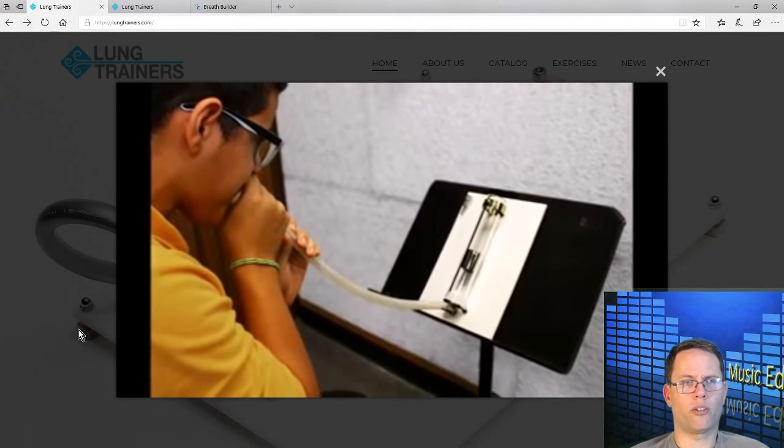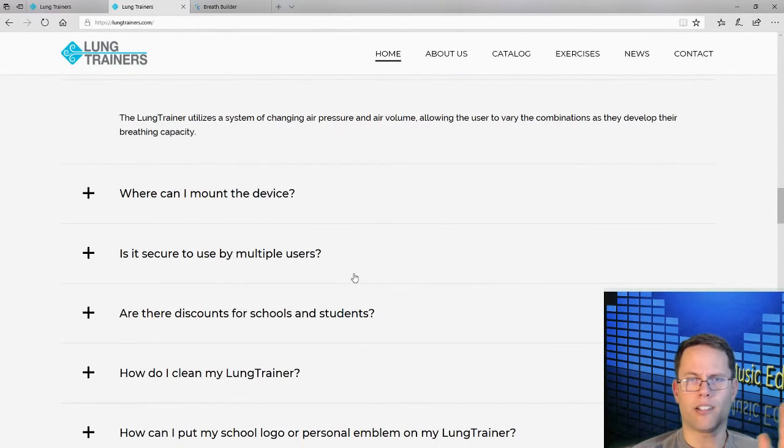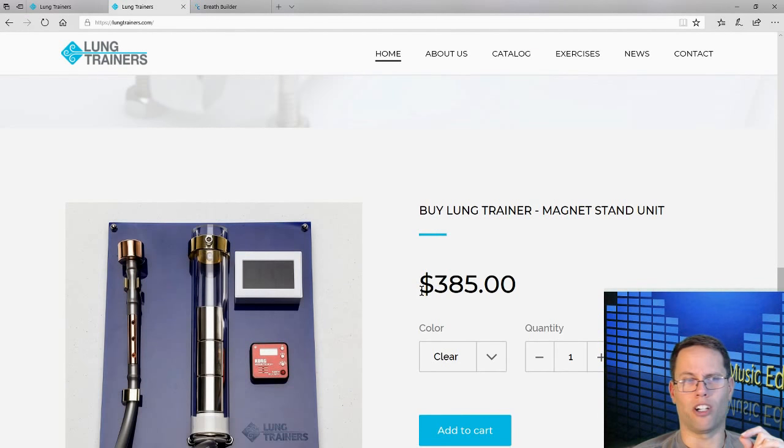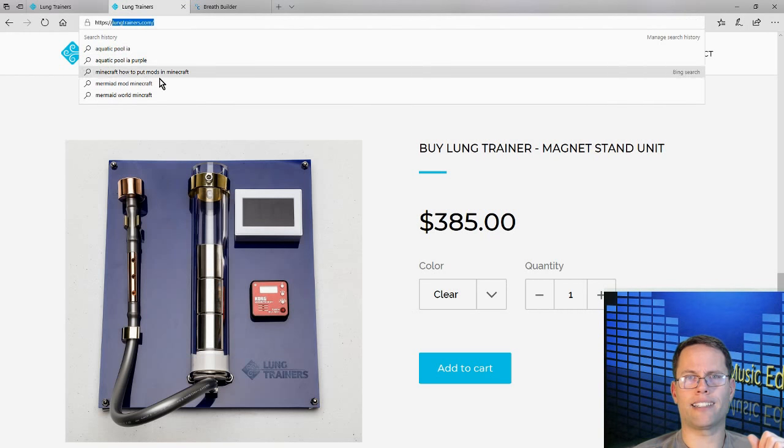I'm really looking forward to trying it out and I'll let you know what I think. I'll be honest — it's not an incredibly cheap piece of equipment. If you think you're going to get it for 20 bucks, you're wrong. It's almost 400 dollars, but for a school purchase I think it's going to be worth it. I went out on a limb without approval from my school and ordered it. I'm really hoping my school agrees to pay for it, but if they don't, I know it's still going to be a good investment. So that's Lung Trainers — LungTrainers.com.